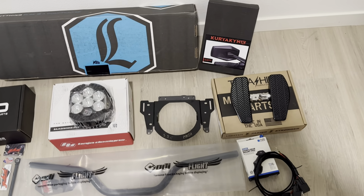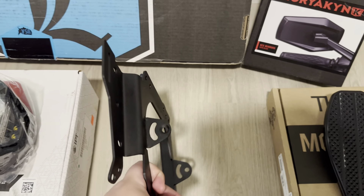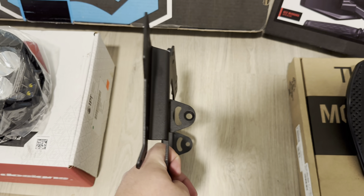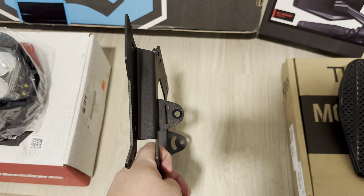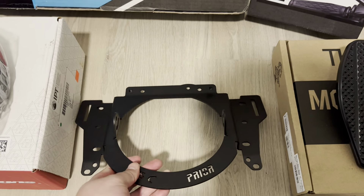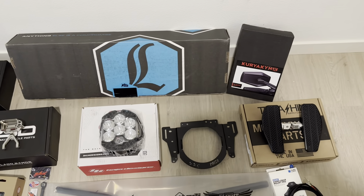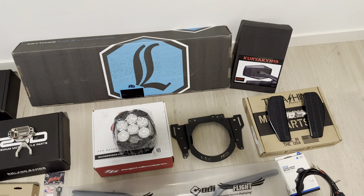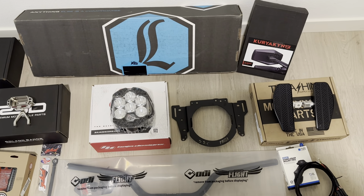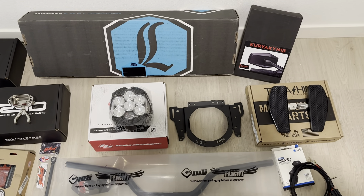So Prior Performance came out with this bracket — let me show you guys. This is where the light mounts to, and as you can see it's really short. So once you put this on it's going to have that recessed look and it won't stick out. You do have to do a little bit of trimming on the fairing, which I'm okay with. I'm going to be installing this this week, so I will show you guys the whole process.